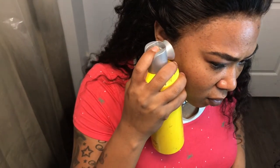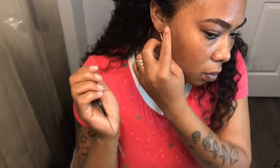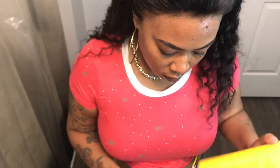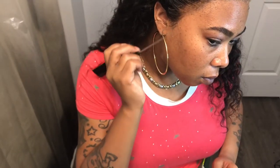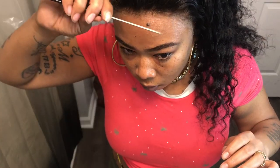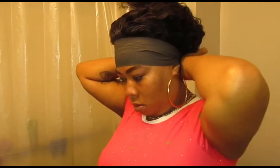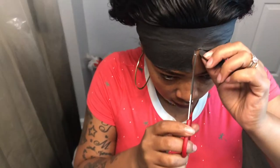Now I'm just taking my Got2B spray and just going back through, hitting those spots that the glue might not have picked up on, just to get that thing double secure because I don't want nothing flying up when I'm trying to blow in the wind. Now that that thing is on and secure, I'm going to take one of the little tissue wrap things, put it around the lace just to make sure that it's secure and let it dry a little bit.